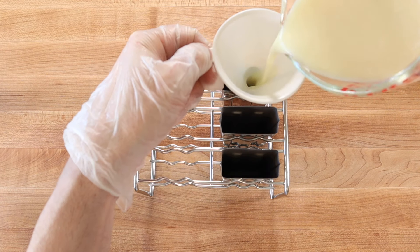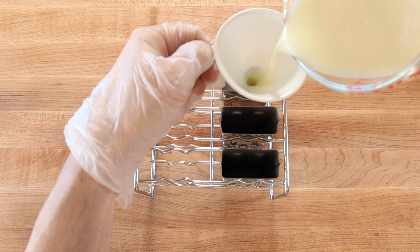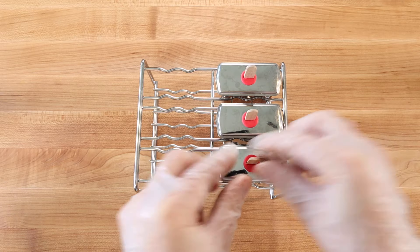Then strain through a fine mesh sieve, divide between 3 ice pop molds, position the sticks in the center of the molds and freeze hard overnight.